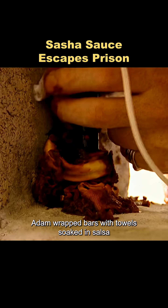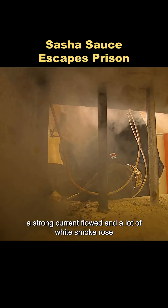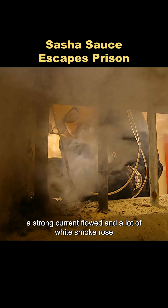Adam wrapped bars with towels soaked in salsa and attached wires. When a wire contacted the salsa, a strong current flowed and a lot of white smoke rose.